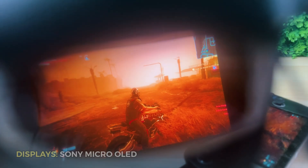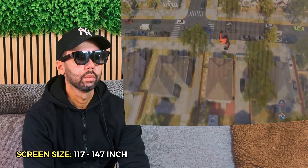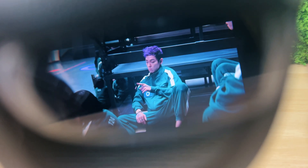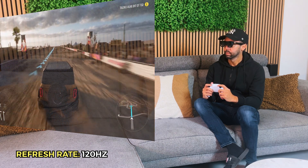Moving on to the specs, the Xreal 1 has Sony micro OLED screens that display a gigantic screen right in front of you at the size of 117 to 147 inches, equivalent to a projection from a four-meter distance. The virtual display has a wider field of view than most AR glasses — normally about 43 degrees, but on the Xreal 1 it's 50 degrees. As for image quality, it has a 1080p resolution with high color accuracy, and a maximum refresh rate of 120Hz for a smooth visual experience.